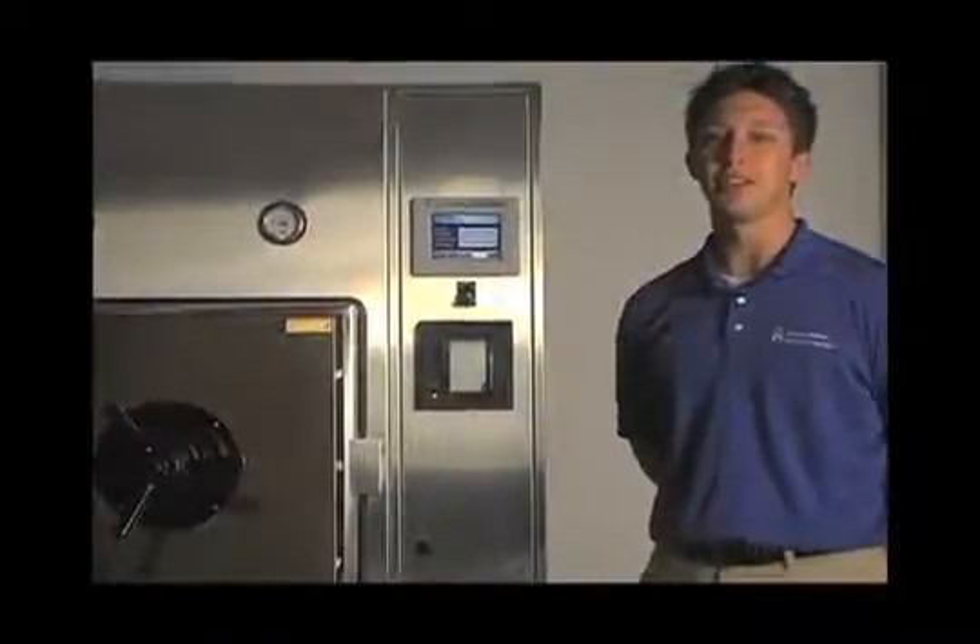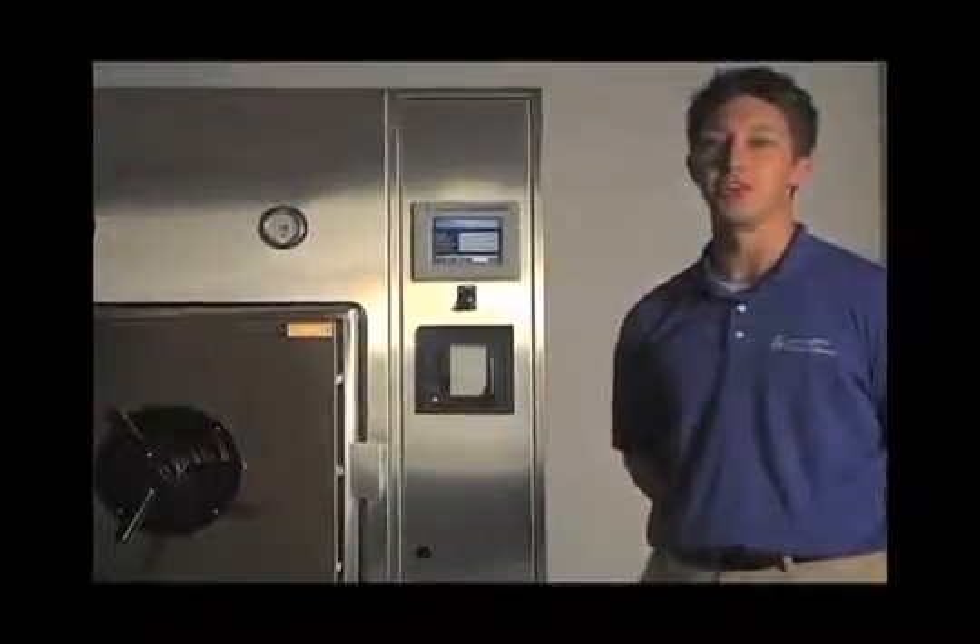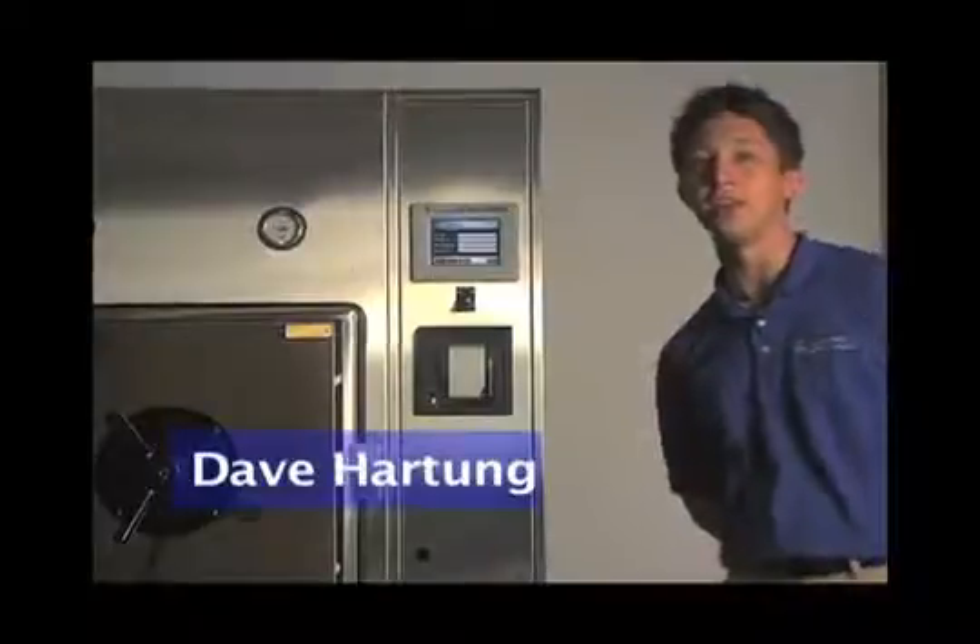Welcome to Consolidated Sterilizer Systems instructional video series. My name is Dave Hartung and in this video I'll be showing you how to change the printer paper in the Advantage Pro Controller thermal printer.